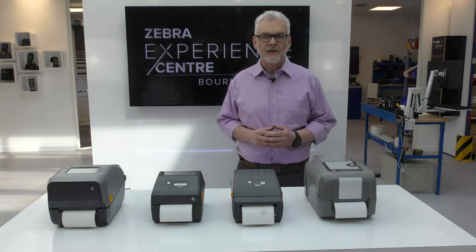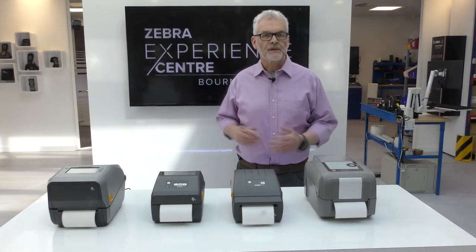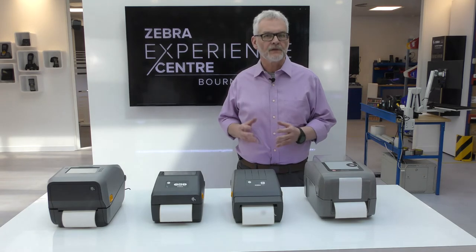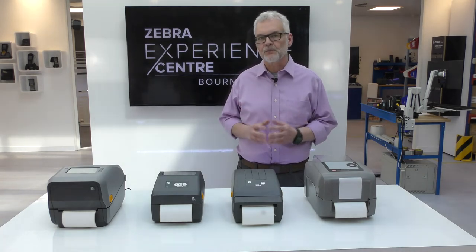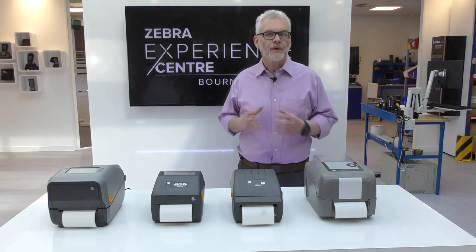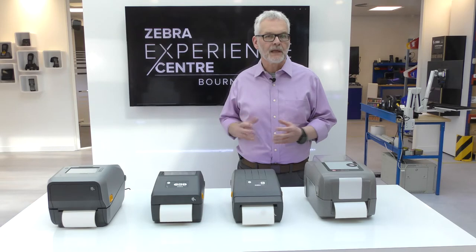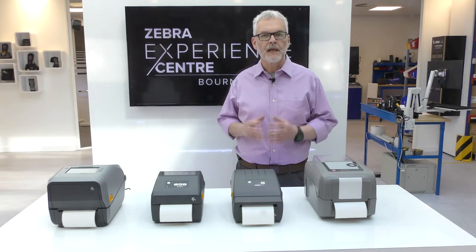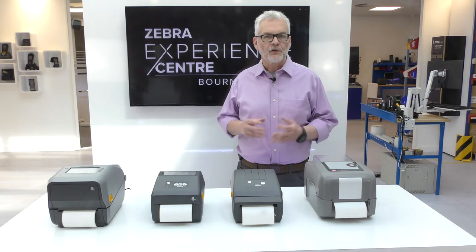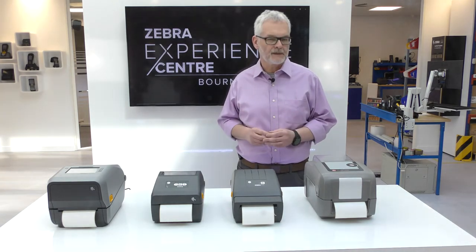Many customers looking to migrate from older printers will want the benefits that a new Zebra printer provides, but they'll also want to ensure that the upgrade doesn't require software changes in order to keep existing processes working. This is where Zebra's PrintDNA software can help. Our virtual device printer language emulations allow Zebra printers to emulate the E-Class DPL command language, ensuring that the label formats currently being sent can be used straight away on the Zebra printer.